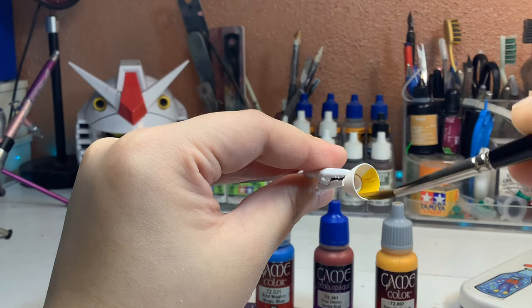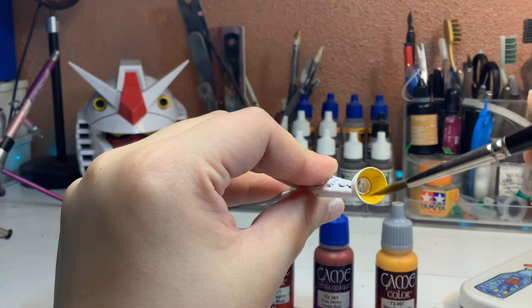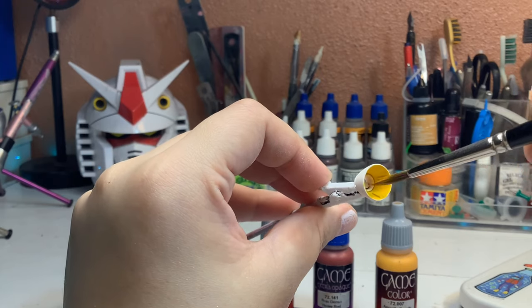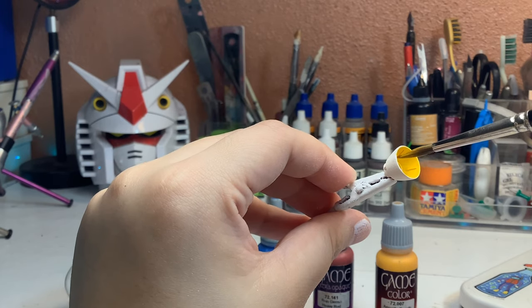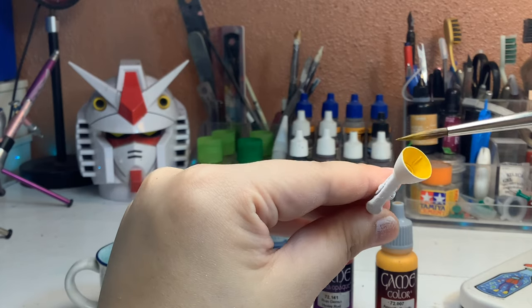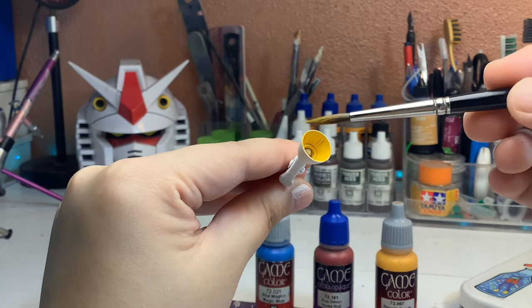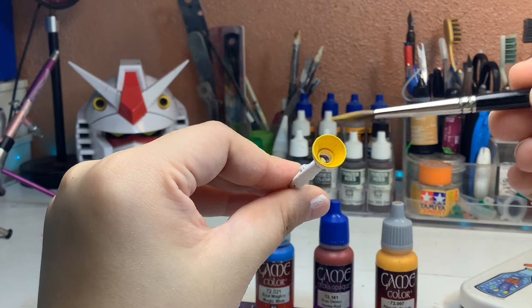It's important to take good care of them because they're not affordable. In summary, hand-painting Gunpla can be a rewarding and relaxing experience, but it does require some practice and skill. By following these steps, you can achieve a smooth and uniform finish that will make your Gunpla look amazing.